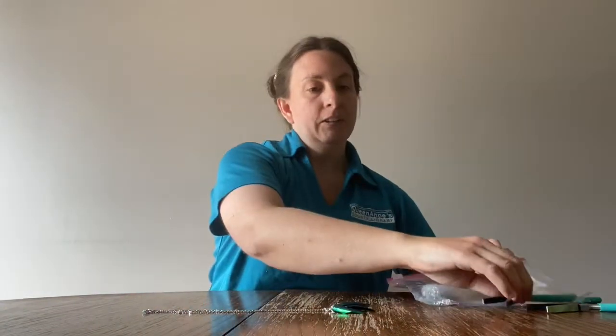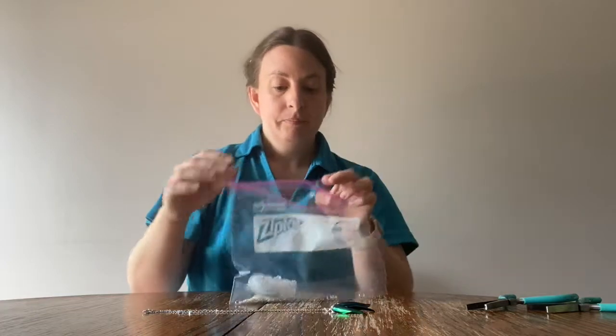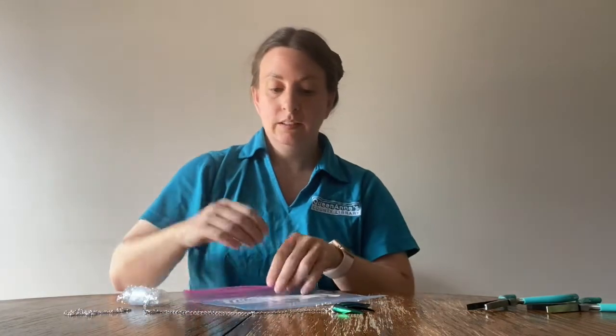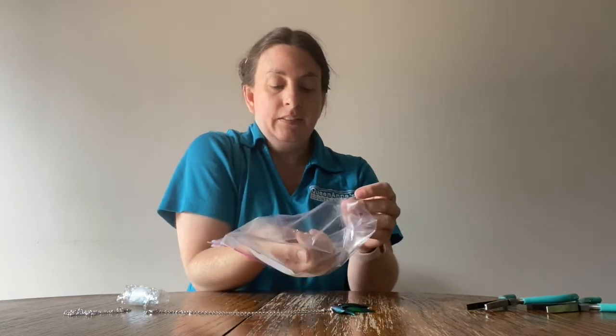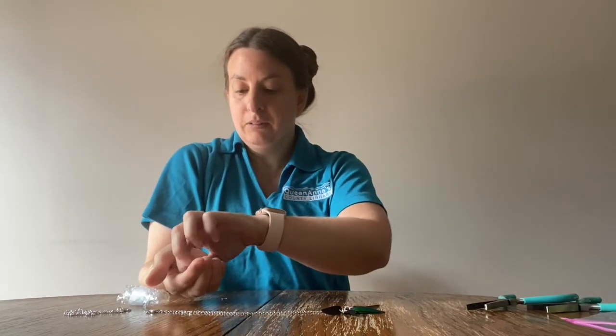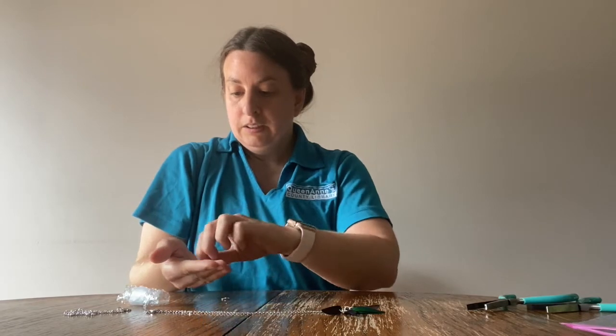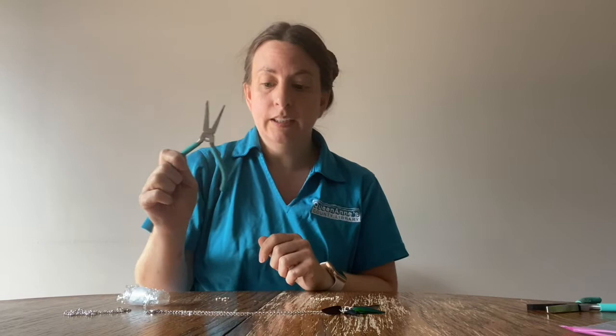If you registered for this program you would have received a bag like this, so let's unpack what's in here. Inside are your six beetle wings, your necklace chain, and two different size jump rings. There should be seven of the smaller and three of the larger. If you need them, we also have pairs of pliers you can borrow — just make sure you return them to the library so others can do this project.